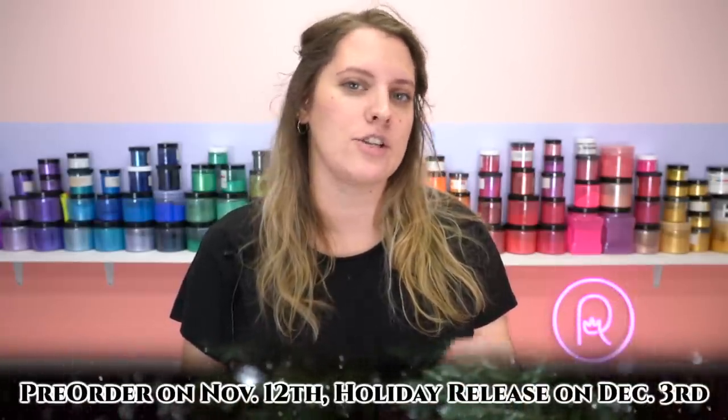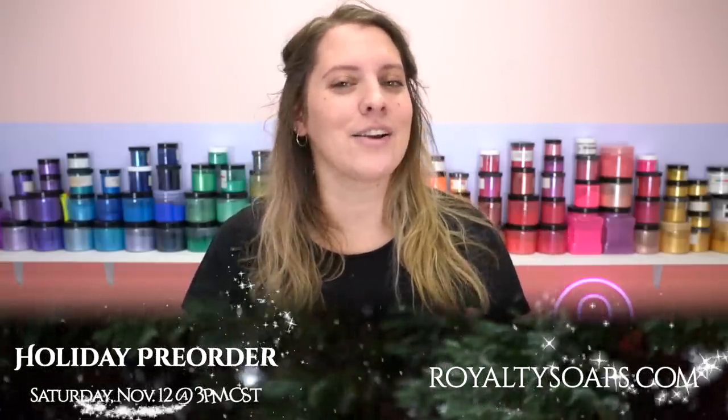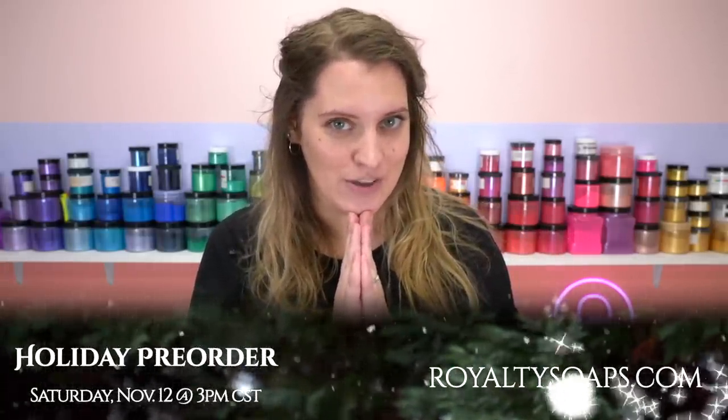All of the pre-orders will be shipping at the same time as regular orders, so if you would like to pre-order a bundle and then add on one or two items later during the December release, you can absolutely do that — we will combine those orders and refund you the excess shipping. So set your alarms for this Saturday at 3 p.m. for that pre-order, and we'll continue on with our video.